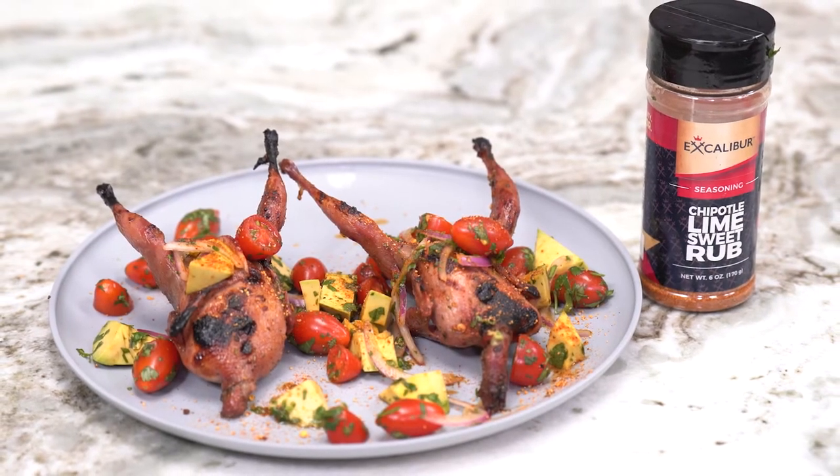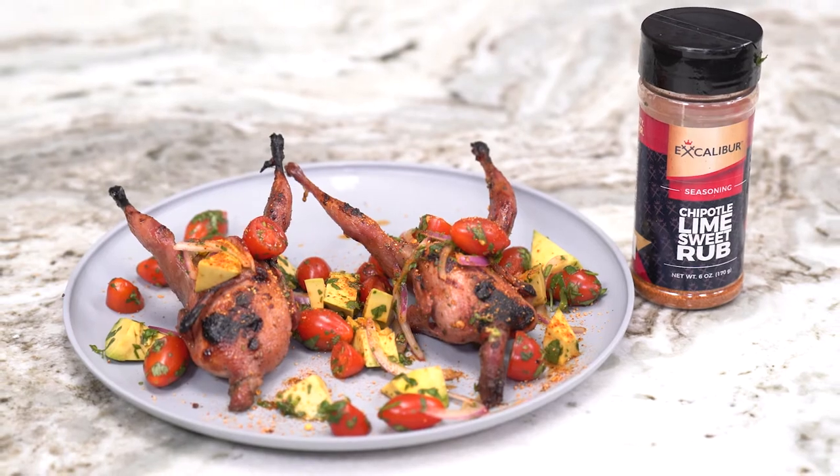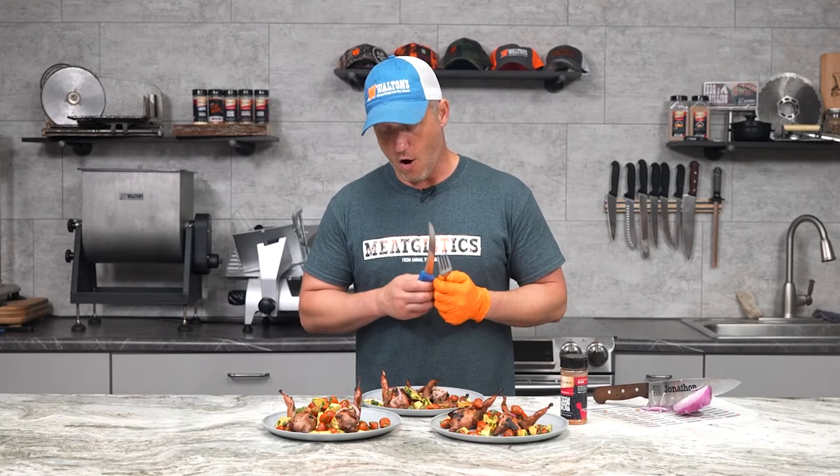There are so many good things going on together. You've got the Argentinian marinade, you've got cilantro, lime, and this sweet chipotle lime rub. All of these different flavors mixing together and creating an absolutely wonderful dish. Make this for somebody who says they don't like wild game, and I guarantee you they will change their mind.